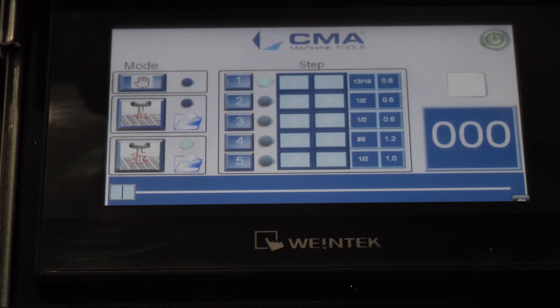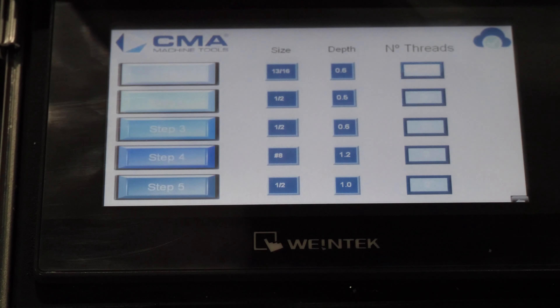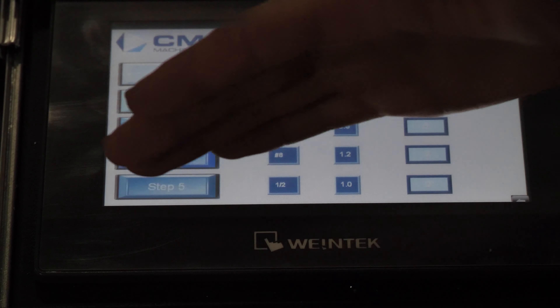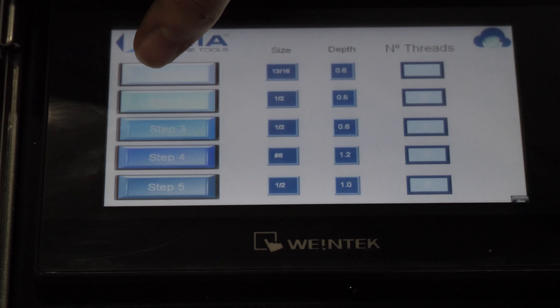To program our first hole, we're going to hit this little folder button. This is going to bring up your programming screen. There are five different steps you can program, so we're going to program our first hole here.